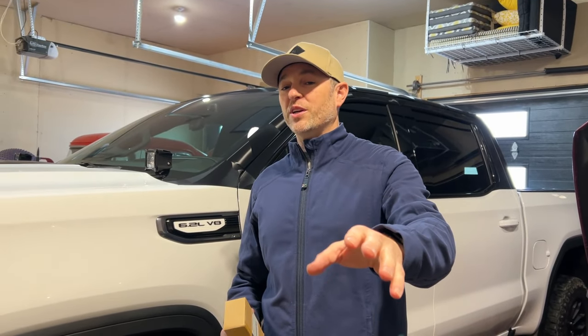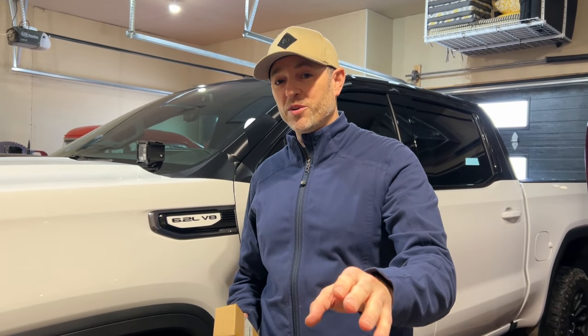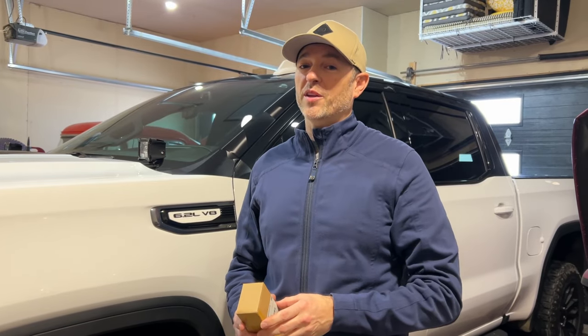Welcome back to Don's Life. Welcome to the channel. Thanks for joining today to celebrate the new year 2023 and surpassing 20,000 subscribers before 2022 was finished. Thank you for that.